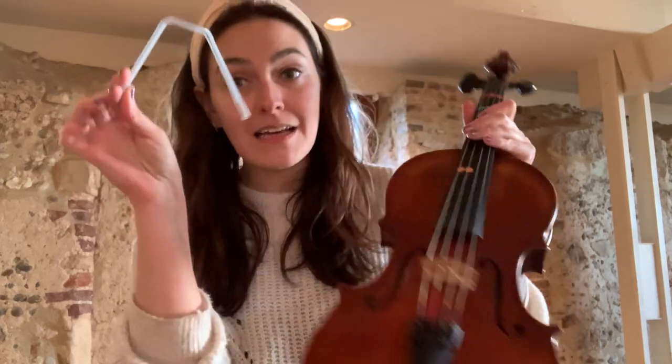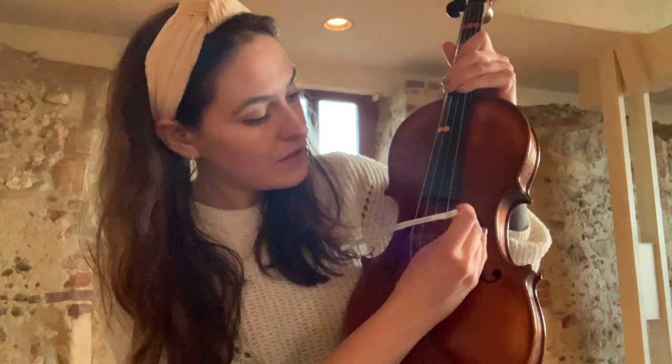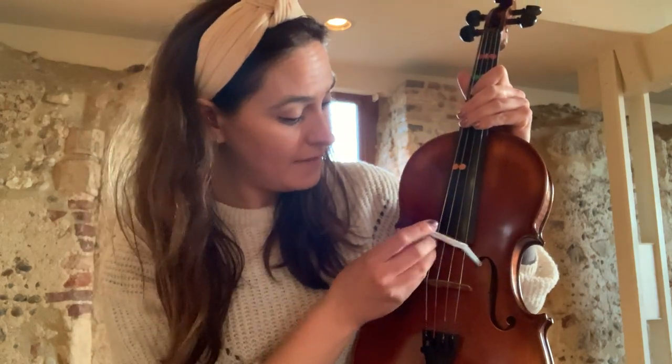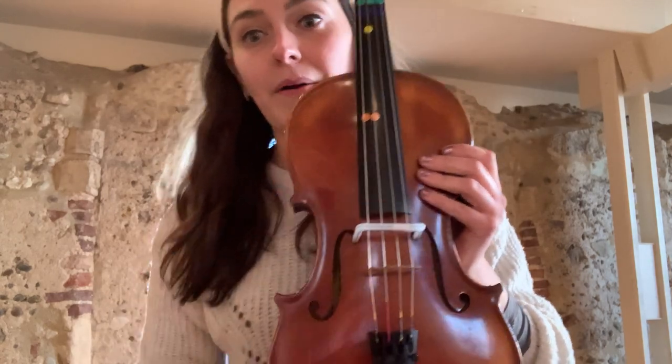Hi! So in this exercise we're going to be using our straws. The straws are gonna fit in the two F holes — they have a little circular bit so we're gonna pop the straw inside. Don't worry, it will not hurt your instrument at all. If you need to give it a bit of a push that's fine. And that's giving us a nice guide for our bow.